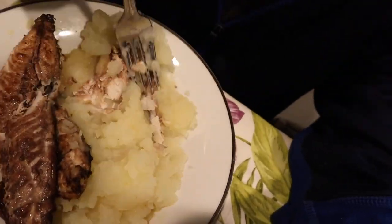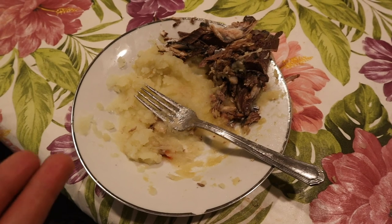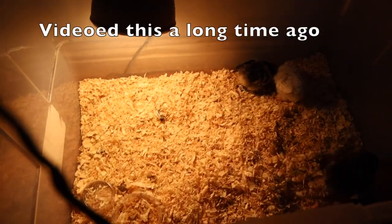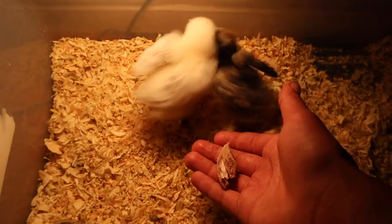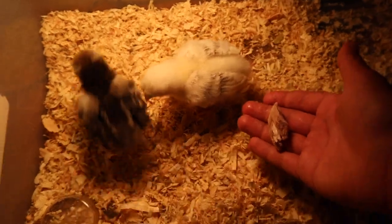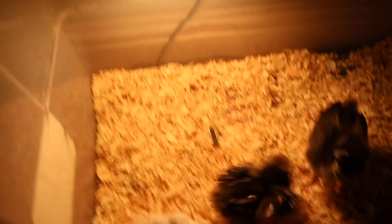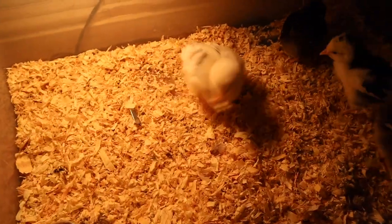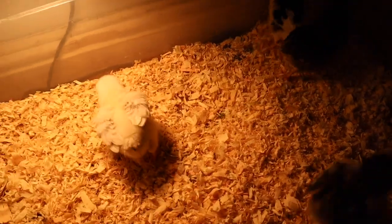We're all done, and lastly we gotta feed some of this to the chicks. Oh dang, I got it in my hand right here — oh my gosh, they're going crazy! Guys, go check out my videos on these chicks, they're so cute. A little update — they're like a week and a half old right now.